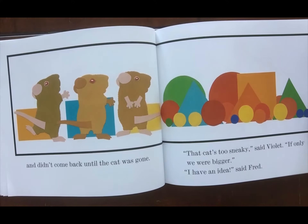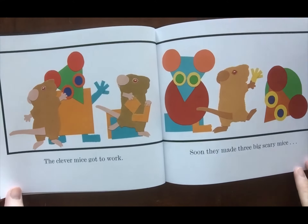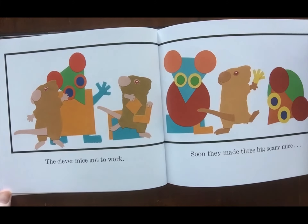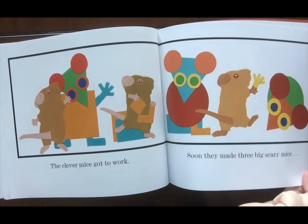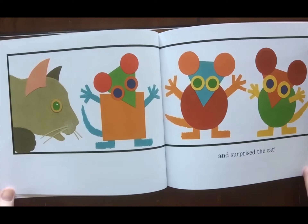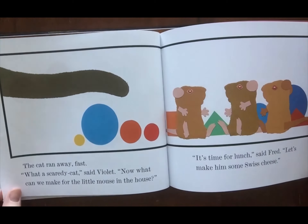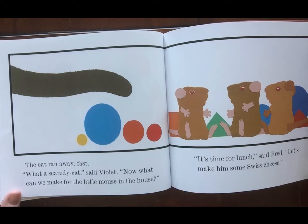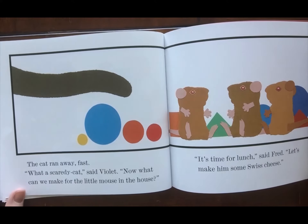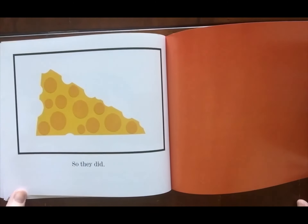'That cat's too sneaky,' said Violet. 'If only we were bigger.' 'I have an idea,' said Fred. The clever mice got to work. Soon they made three big scary mice and surprised the cat. The cat ran away fast. 'What a scared cat,' said Violet. 'Now what can we make for the little mouse in the house?' 'It's time for lunch,' said Fred. 'Let's make him some Swiss cheese.' So they did.